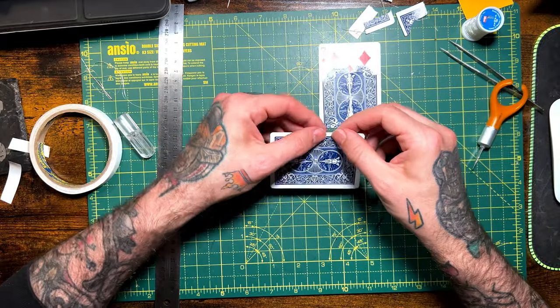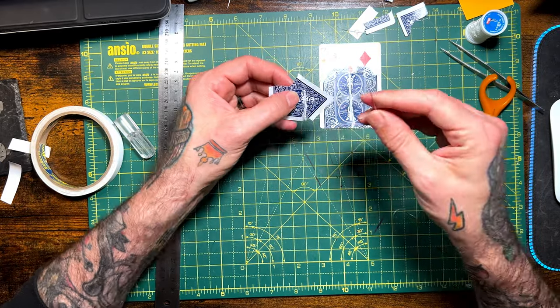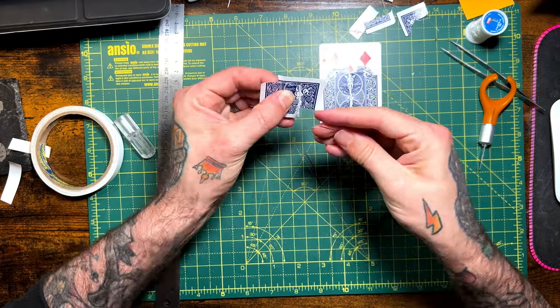Using another card, you want to tear almost half the card off to make your two loose pieces that you're going to show and display. There are a couple of ways to attach them — you can either sew through again, staple it, or just glue it, however you want to do it.